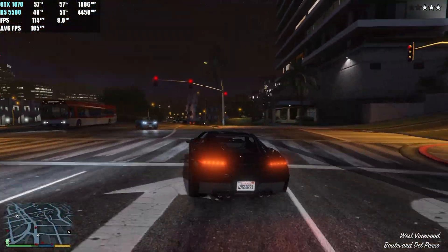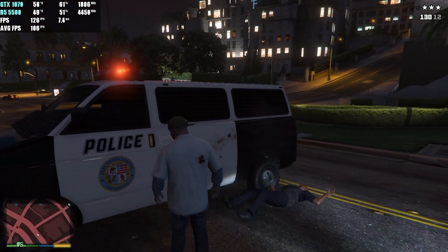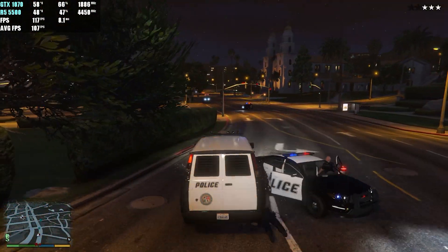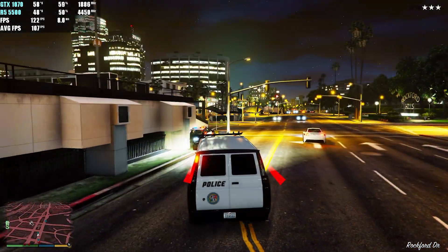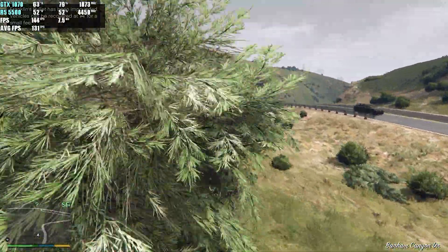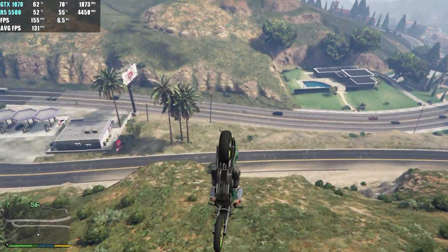We then tested GTA 5 at high settings at 1080p. It was a very smooth and enjoyable experience. Inside the city we averaged around 105 FPS. Note that Afterburner started before the game launched so the initial average was lower due to the 60 FPS menu cap. In the countryside our average FPS went up to around 131. If you hit 160 FPS or higher you get stutters, so a 120 FPS cap in the NVIDIA Control Panel fixes that.